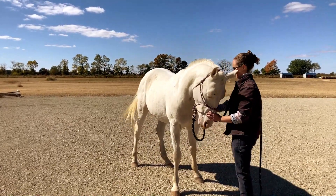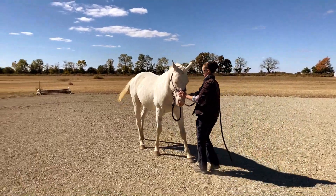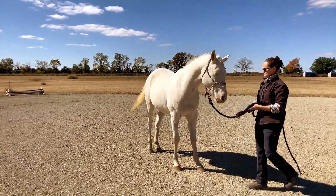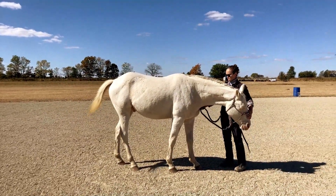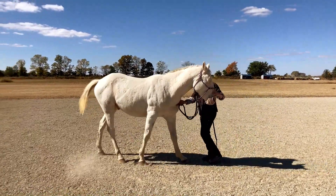Adding pressure on the bridge of the nose and the chest, we will put pressure on with every step and release the pressure immediately after each step, then put pressure on again for yet another step. This is important to teach the horse that this is exactly what we want.